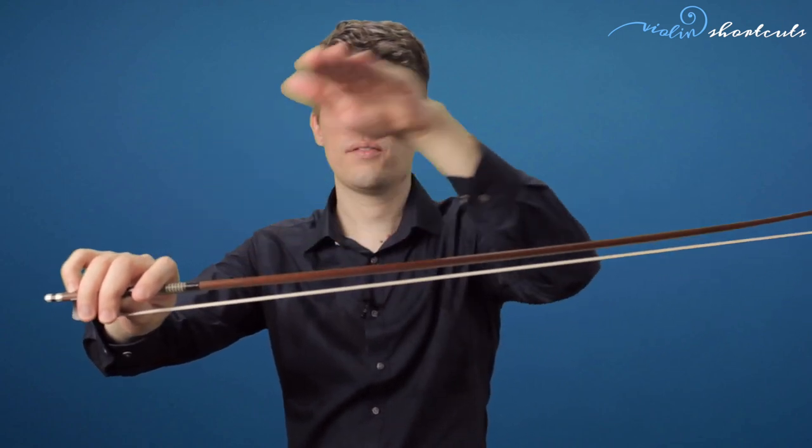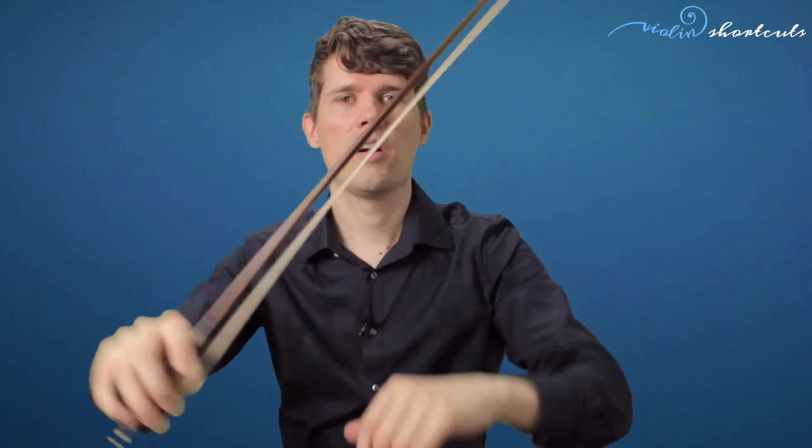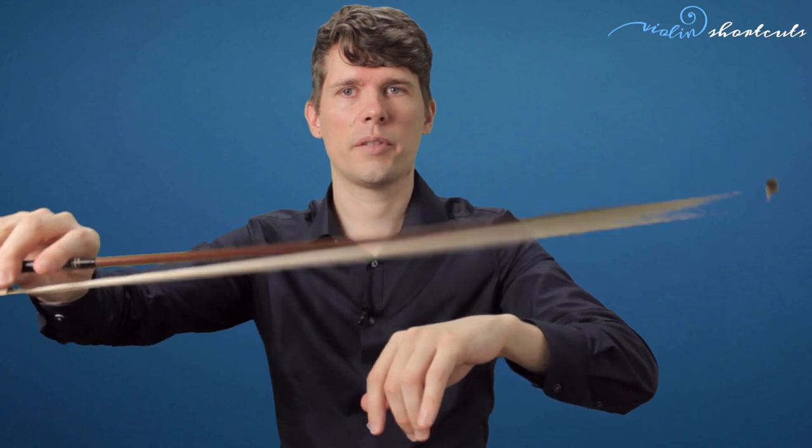If the bow is straight or curved the wrong way, you need to loosen the tension a little bit. If you follow the rule of fitting your little finger between the stick and the hair, you are safe from over-tightening. You can tighten slightly more or less depending on the quality and flexibility of the bow. When you're done playing, loosen the bow by turning the screw counterclockwise until the hair separates a little in the middle. In that position, put the bow back in the violin case where it should always rest when you don't play.